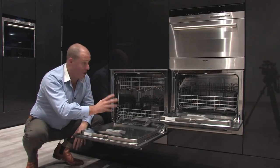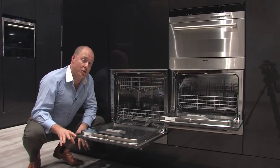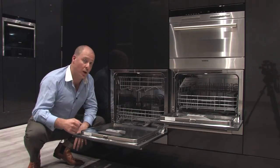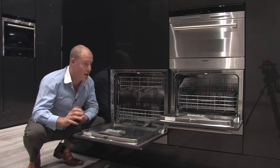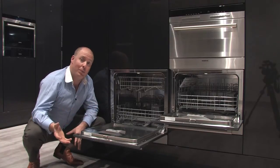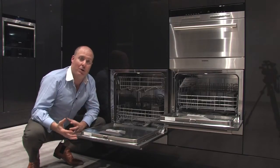From a use point of view, this is where it gets very exciting. I might already have a normal dishwasher under the bench as part of my kitchen renovation, and here I can put another dishwasher up on the wall that I might just use for glasses, or for pots and pans, or use the small one just for glasses — giving me total flexibility in a very compact application.